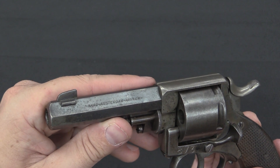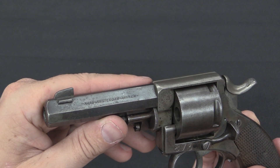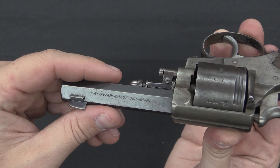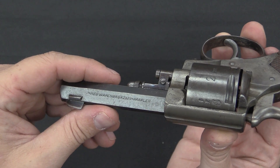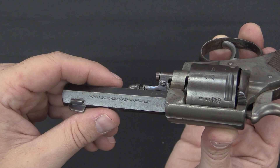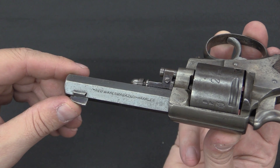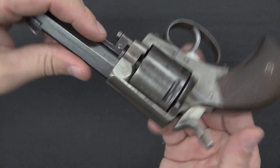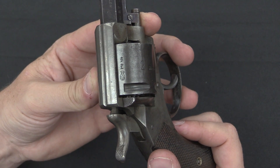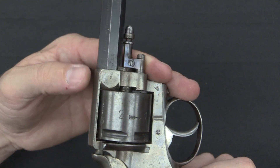The markings on the side of the barrel show that the company selling these was based in both Amsterdam and Arnhem. On the opposite side we have 'Ned Wappenmagazine' — basically a Dutch gun company out of Haarlem. This was one of the major arms retailers in Holland at the time, with locations in Haarlem, Amsterdam, and Arnhem. The gun itself is actually Belgian-made, and we know that from the proofs on the cylinder. That ELG in an oval is a classic, well-recognized Belgian proof, and there are also a couple of proof marks on the frame and barrel.